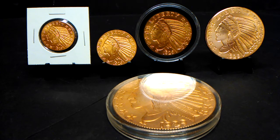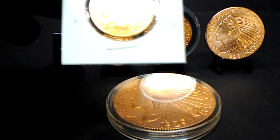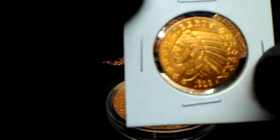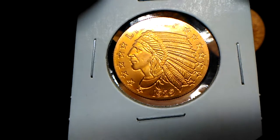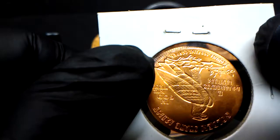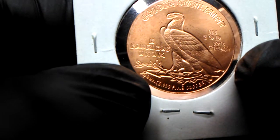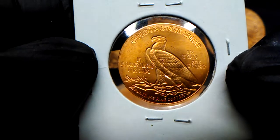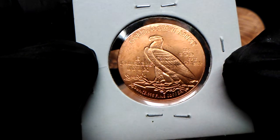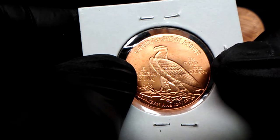Hey guys, welcome back. In this video I'm going to show you my incuse Indian collection of copper rounds. We have the quarter ounce — you can see the date on there says 1929. Down around the bottom it says quarter ounce, 0.999 fine copper, from the Golden State Mint. E pluribus unum, in God we trust.